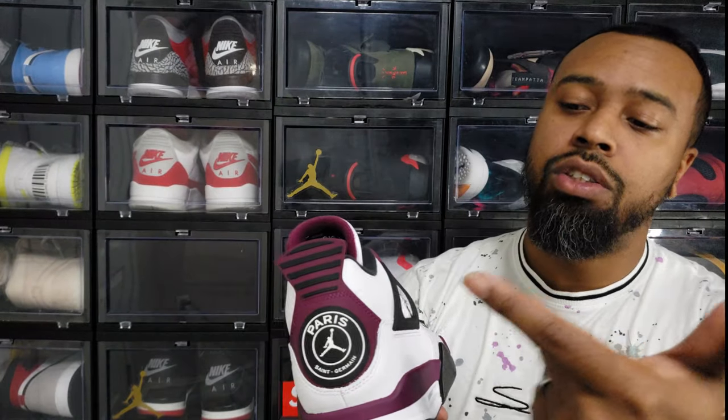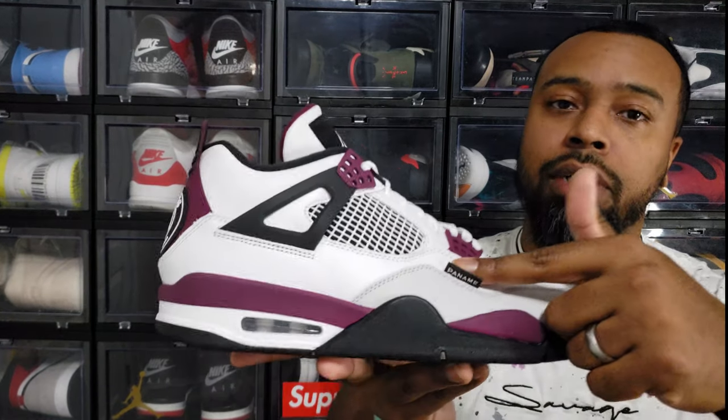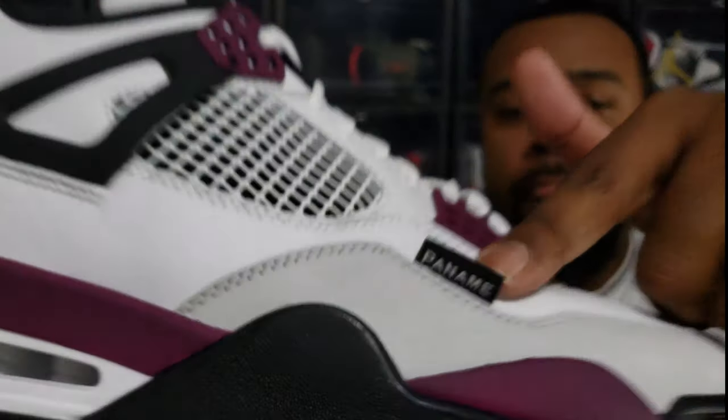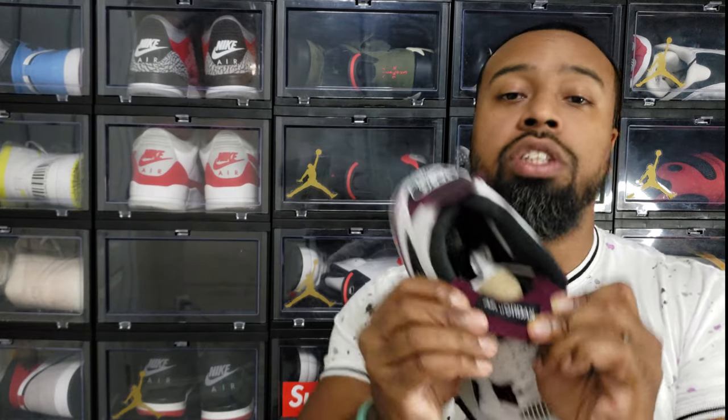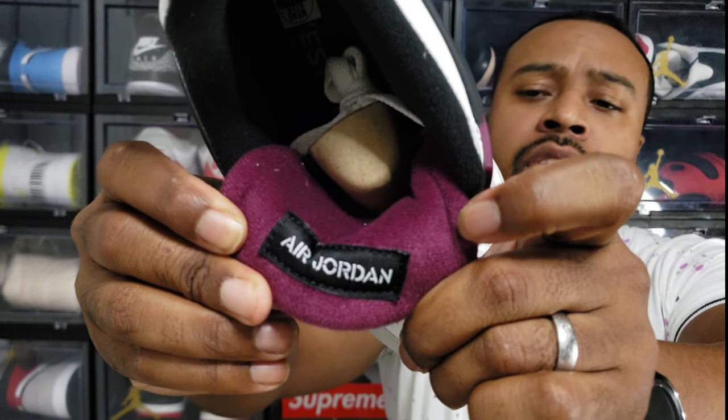The PSG-specific details: it has that collab logo on the back, and also has the word 'Panam' on the shoe. Panam is the call sign for Paris, France — the same way we call New York the Big Apple or Chicago the Windy City. On the heel tab there's a '75,' which is the calling area code for Paris, France — when you dial internationally you'd use plus 75 for Paris. On the back of the tongue is that bordeaux colorway in a felt or cloth material.